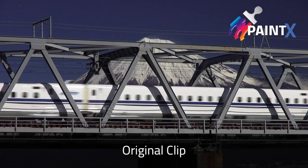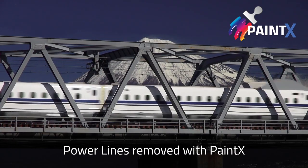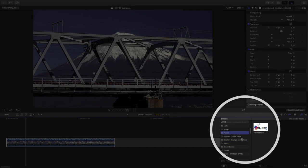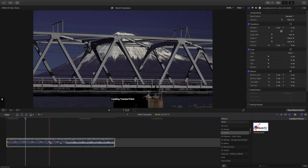In this video, I'll show you how to use PaintX to clone out part of an image. It's a simple example and doesn't even need any tracking. To start, find the C2 PaintX category of effects, then drag Tracked Paint onto a clip.